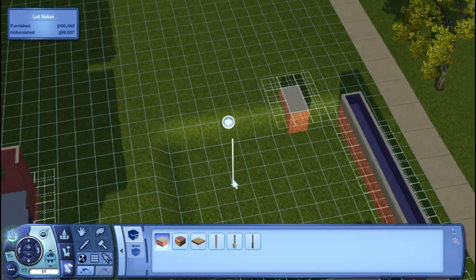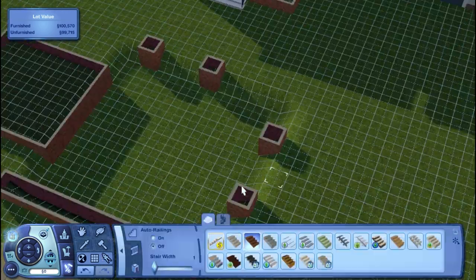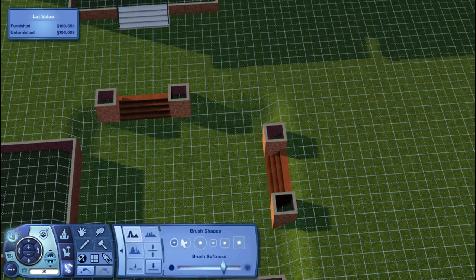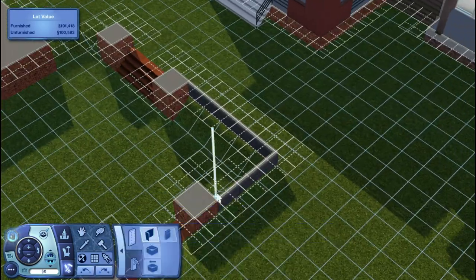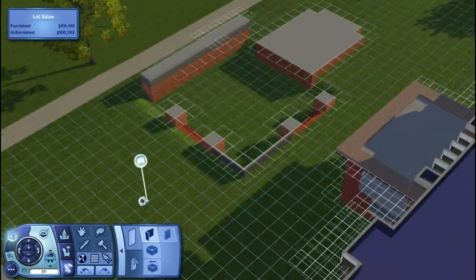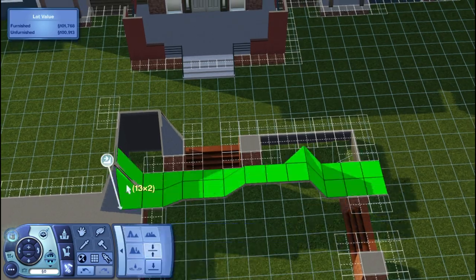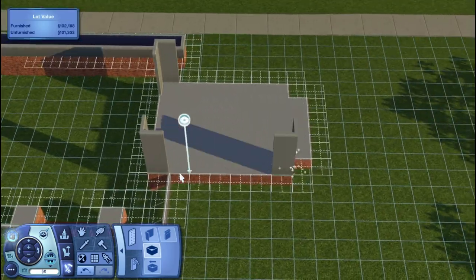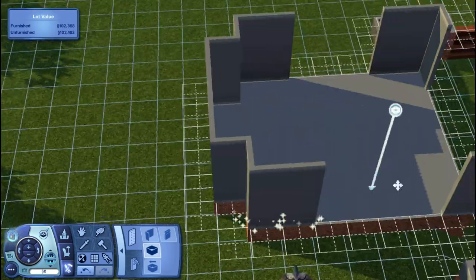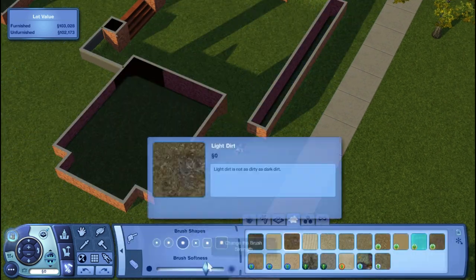I honestly don't remember what I put in here — I took such a long break between building, furnishing, and recording. At the bottom there's just seating for them to eat, and on the top I think I put a DJ booth so they can maybe hire a DJ. I think you can actually do that at your home lot, so they'll get some extra entertainment. Now I'm just adding more landscaping.